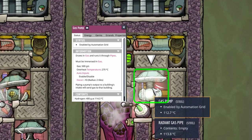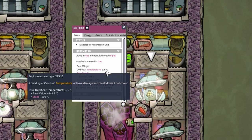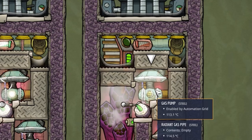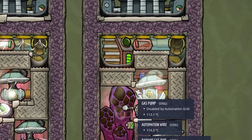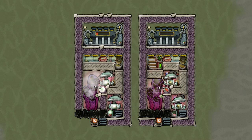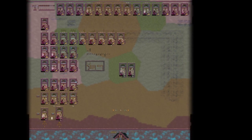For example, those gas pumps right here have an overheat temperature of 275 degrees Celsius, even though they are made out of steel. So if they ever would reach a temperature above that, they would break down. And even though this build is quite simple, it still took me a long time to come up with a design that is as small and hopefully reliable as I wanted it to.